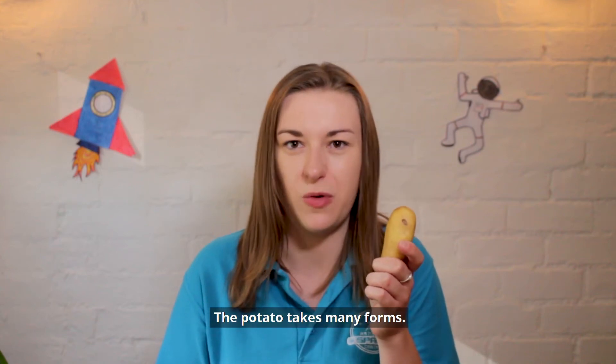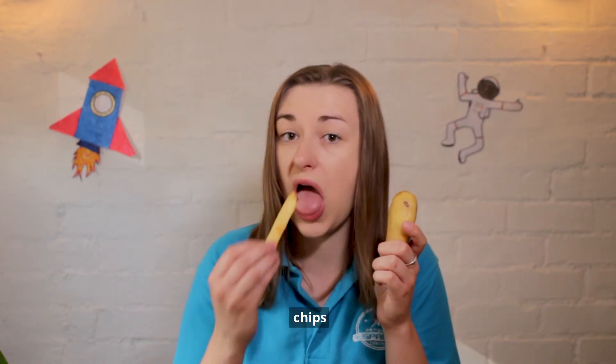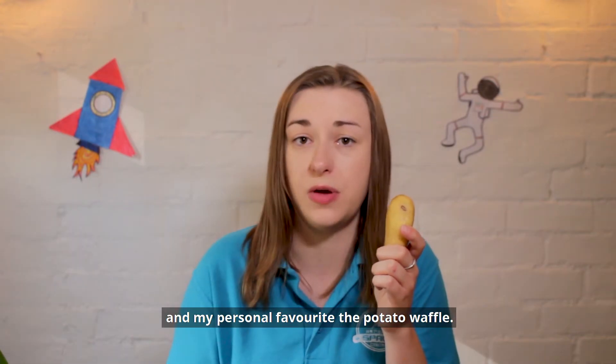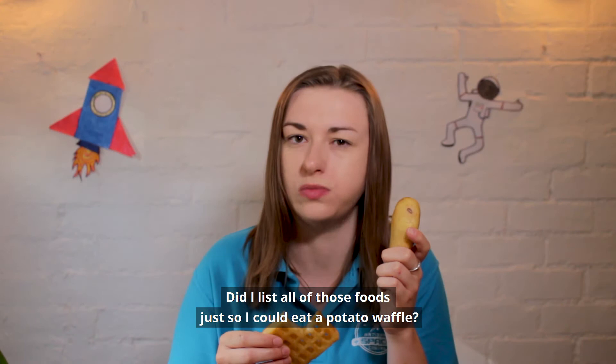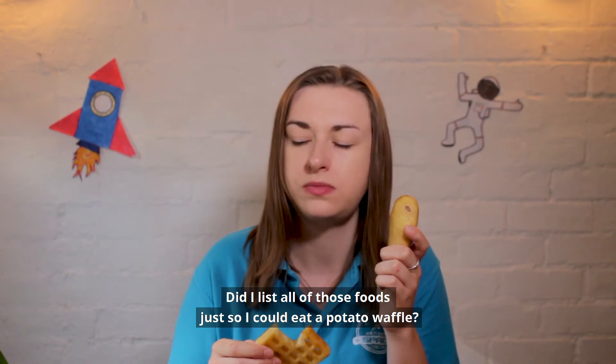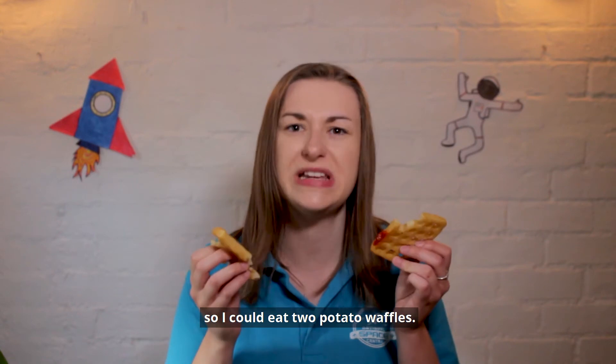The potato takes many forms: mash, roast, jacket, crisp, chips. My personal favourite, the potato waffle. Did I list all of those foods just so I could eat a potato waffle? No, I didn't. So I could eat two potato waffles.